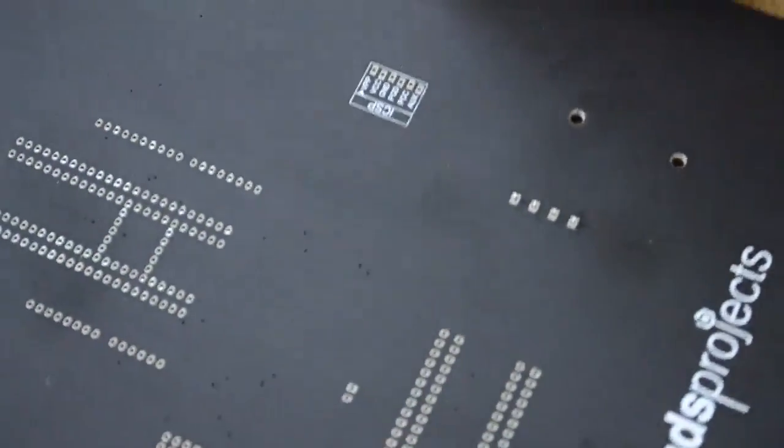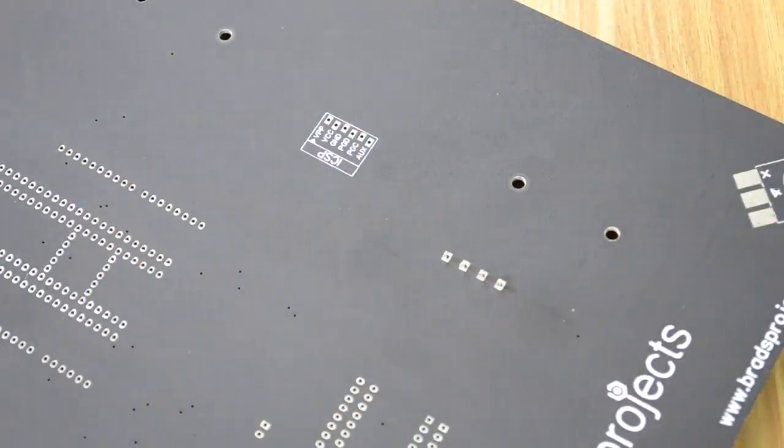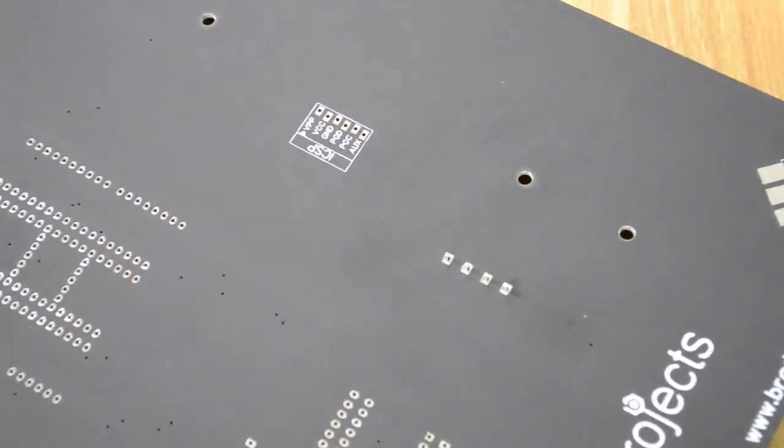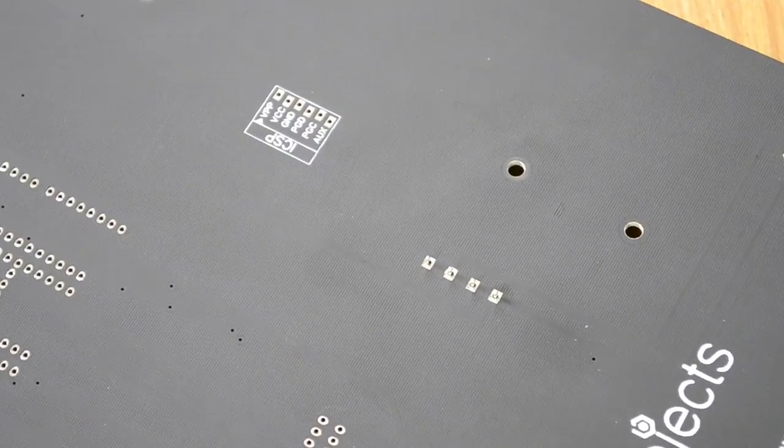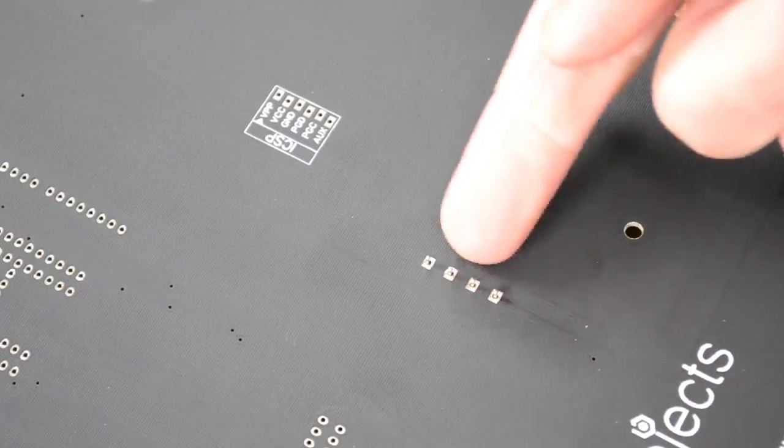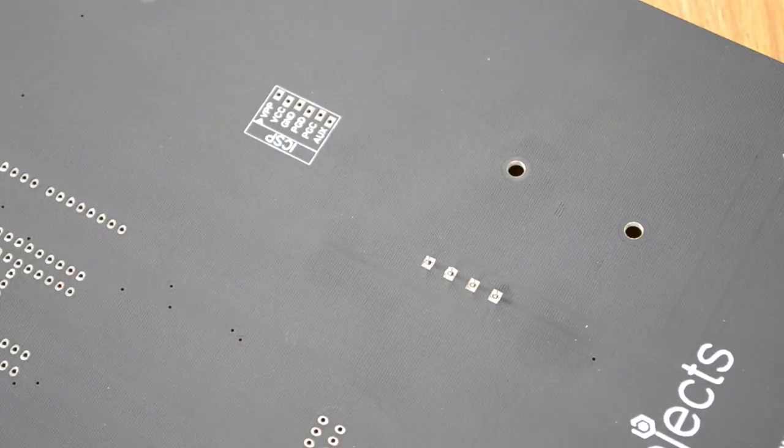When we turn it over, the legs protrude through. Let me zoom in a little bit — here are our four legs coming through.